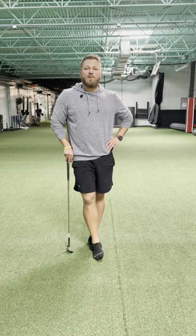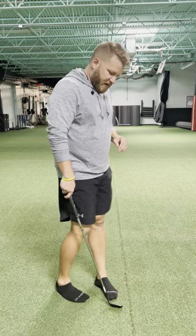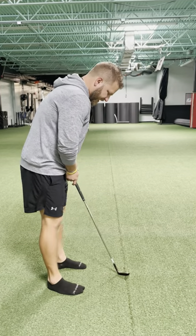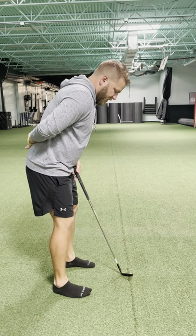Hey guys, Dr. Travis Hamilton here to help you if you're having back pain while you're putting. Practicing your putting is important because it's a club you use more than any other in your bag. If you're having pain in your low back while you're putting, being in this flex position is tough.